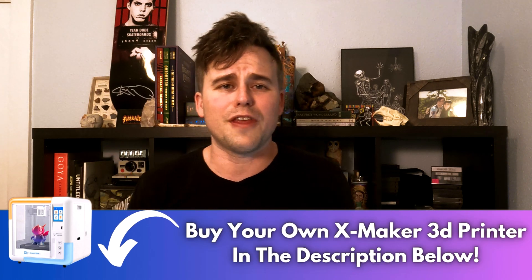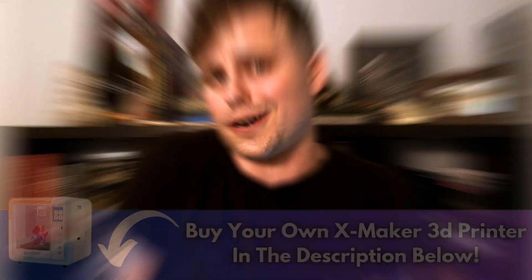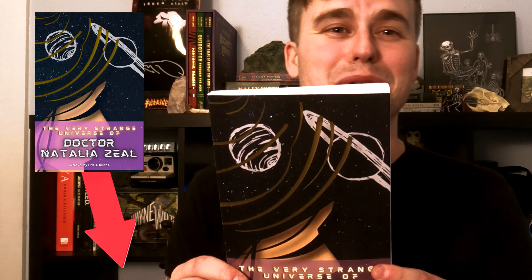All in all, great 3D printer, and it is perfect if you are a beginner, like myself. If you guys are interested in buying your own AOC XMaker 3D printer, check it out in the description below. I've got a link down there that helps me out, and then also you get helped out because you buy a cool 3D printer.